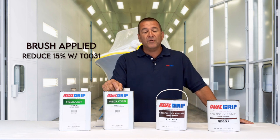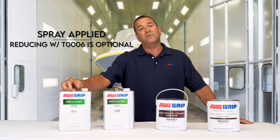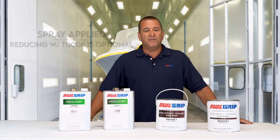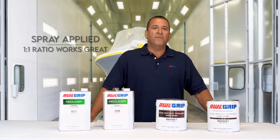And for spraying, you can use the T0006 as a reducer, but it's not really necessary unless you're priming something very porous like raw wood. Just the one-to-one mix is good enough for a spray.